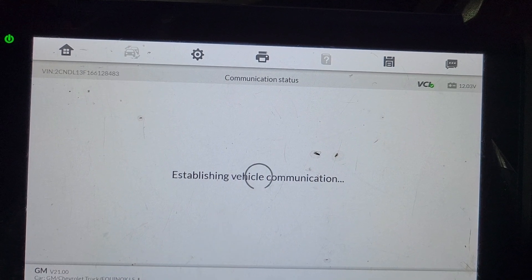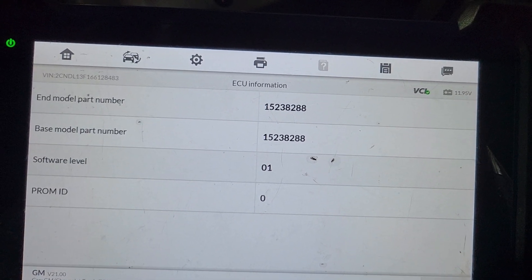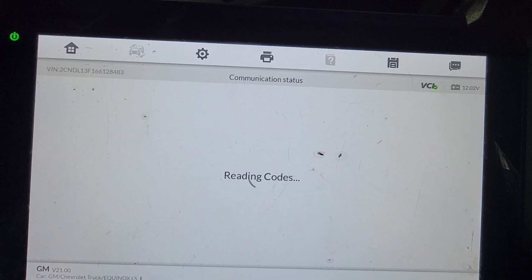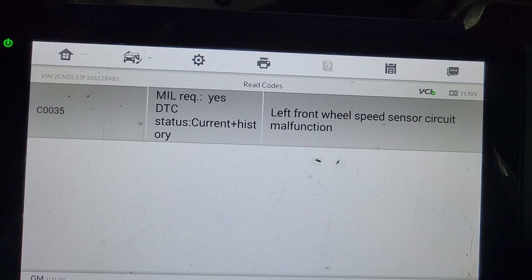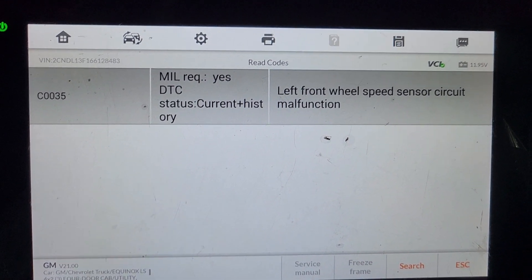ABS information — trouble code, read code. Left front wheel is OK, left front wheel is...